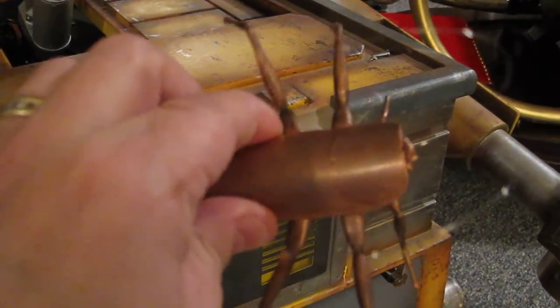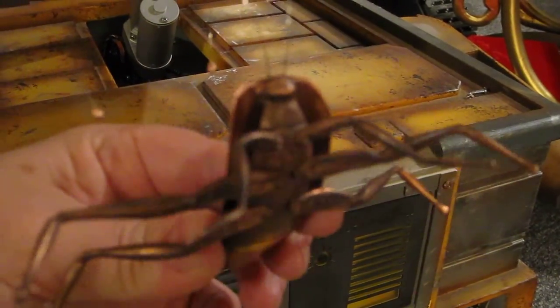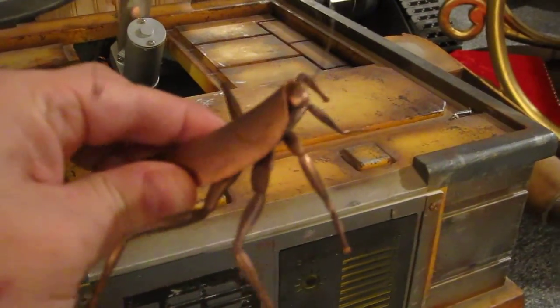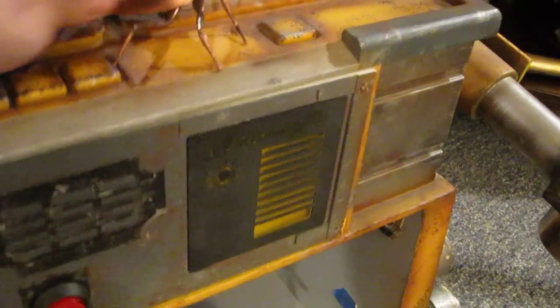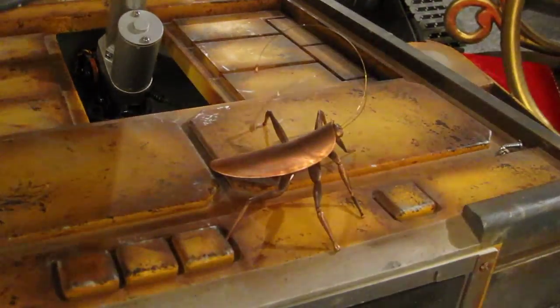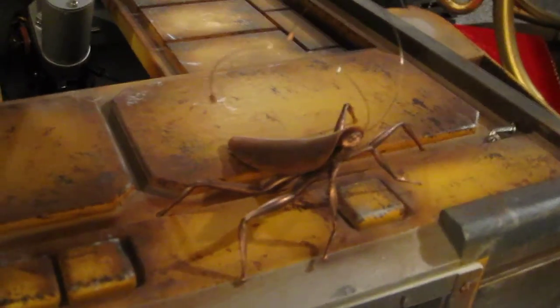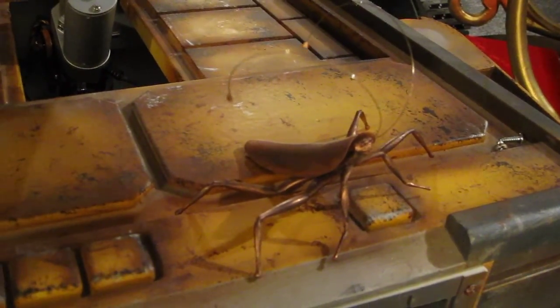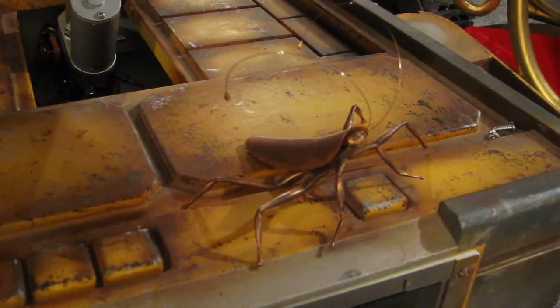I sold quite a few of these to several people who were interested in having a little cockroach friend. So it turned out very well — very pleased with it. I have a few more surprises coming with different projects, so stay tuned. I appreciate all your comments and all the great emails that I received regarding my projects. Thank you all, and stay tuned.